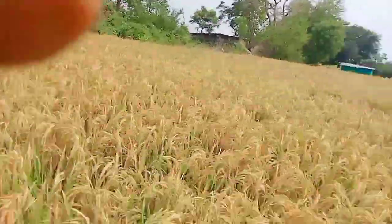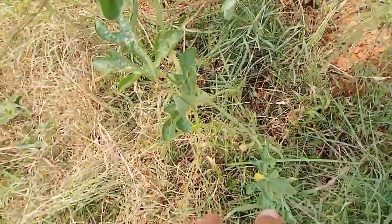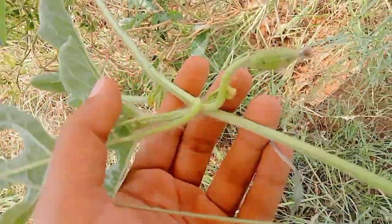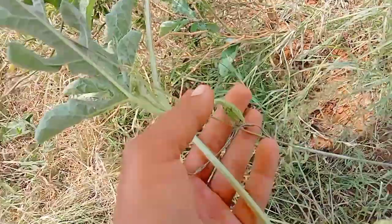Harvest is going to be able to harvest. Here we are going to get a guest here. This is a plant. You can see a bird here.